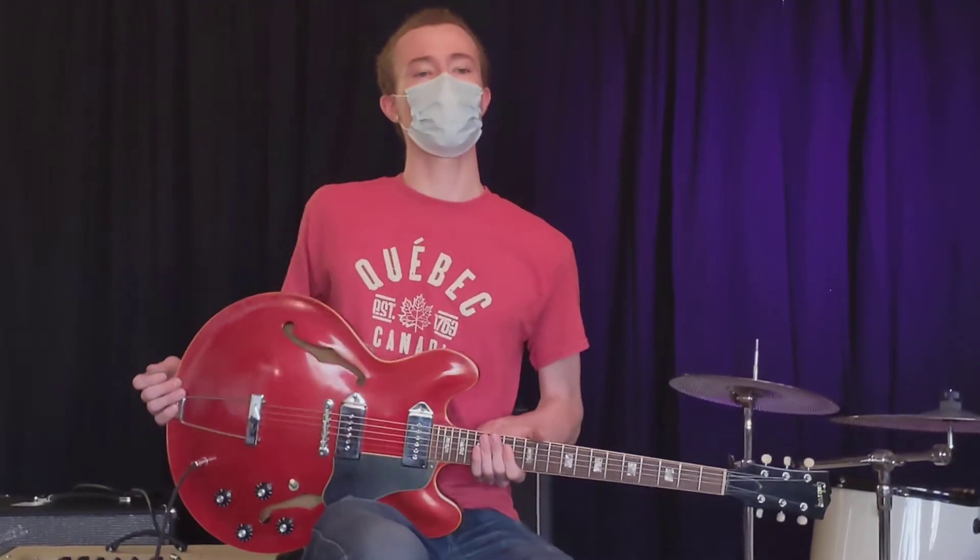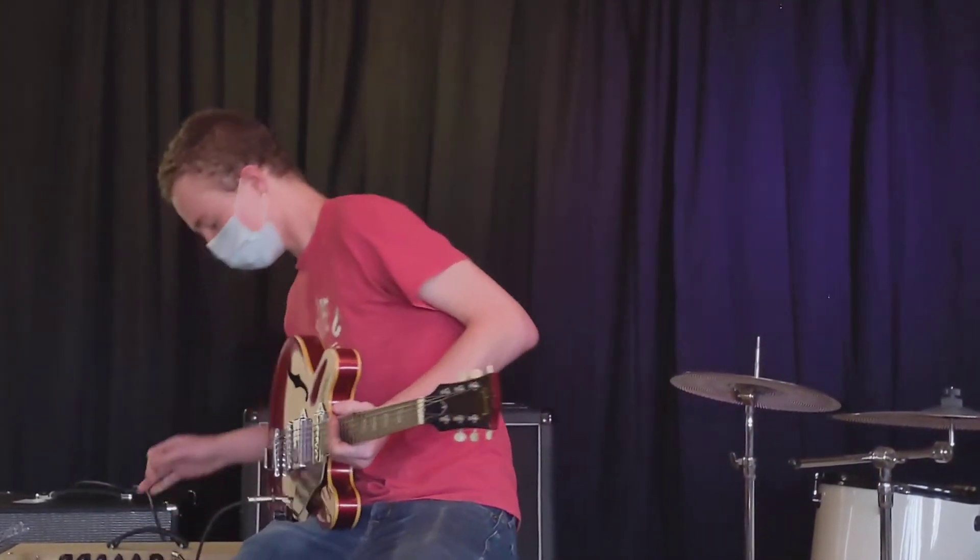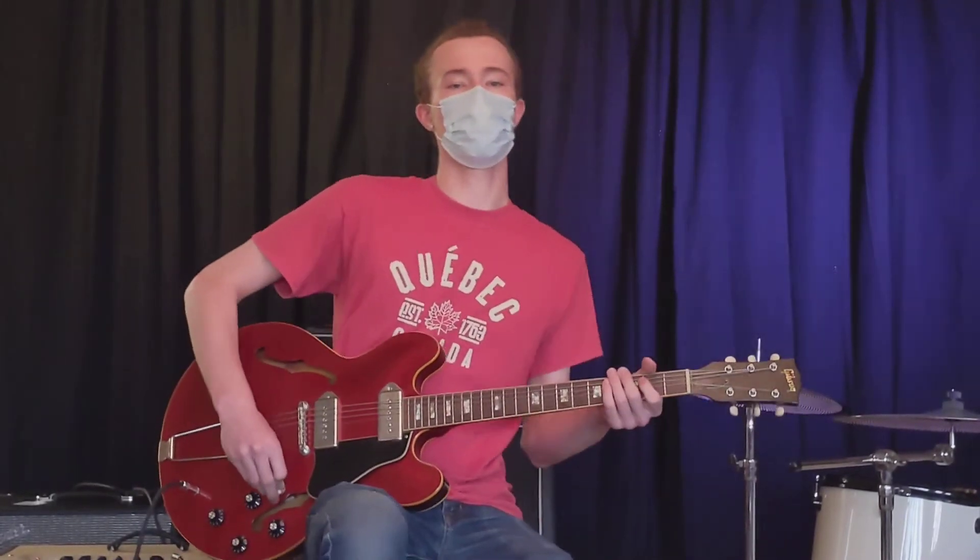I'm going to give you a little bit more gain here. Alright, I'm going to do it on the bridge pickup here.